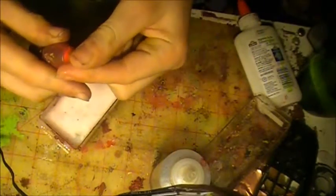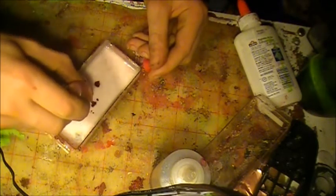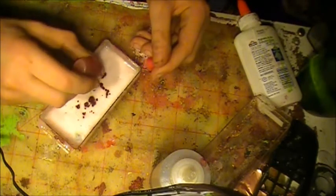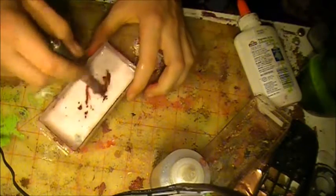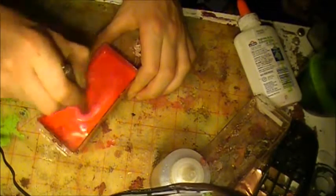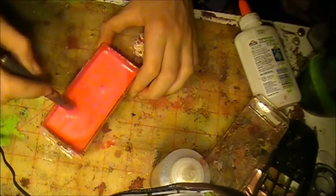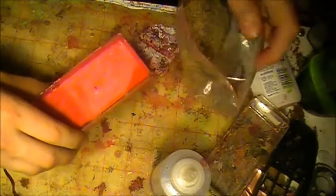Now we take our ziplock bag of shavings. Actually, you know what, let's do a nice red tinted — I have some red food dye. Oh wow. I don't know if it's good enough.